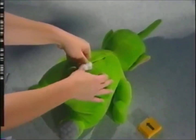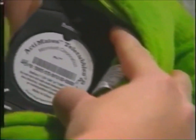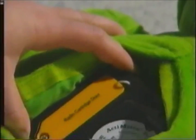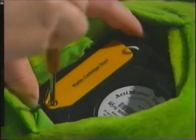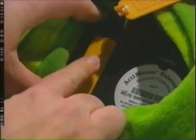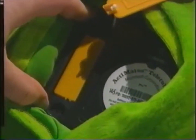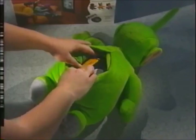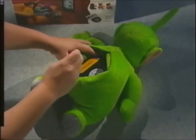Turn your Teletubby face-side down and open the Velcro flap on the back side. The radio cartridge is that yellow door next to the battery compartment. Use a small Phillips-head screwdriver to remove the screw on the yellow door. Open the yellow compartment and slide the radio cartridge into that compartment. Make sure you push firmly so that it goes in as far as it'll go. Then tighten the screw in the yellow door after you close it.